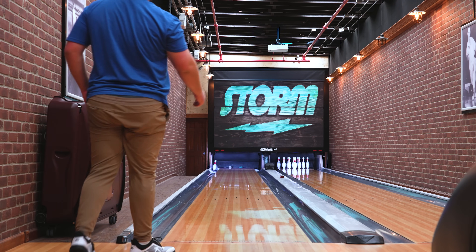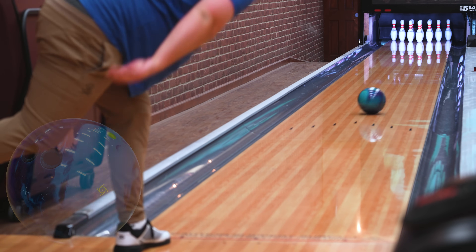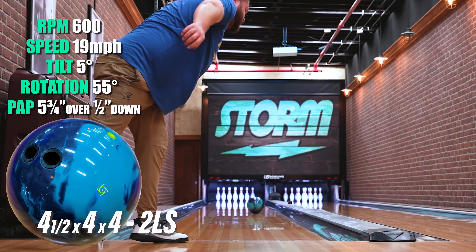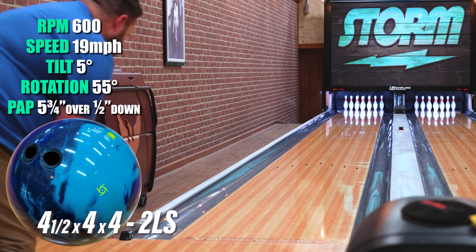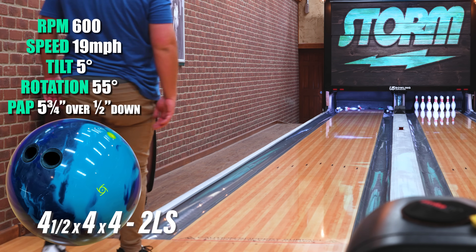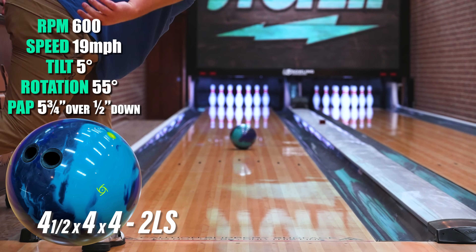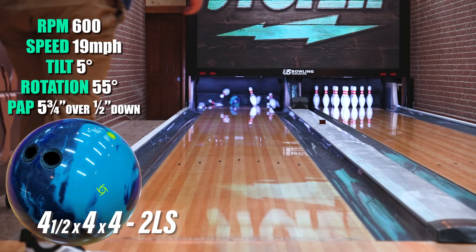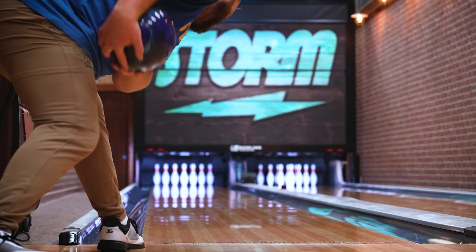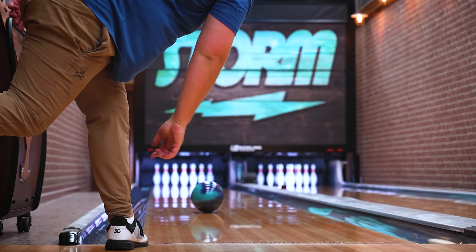Hey Storm Nation, Chayton here. Just threw the Journey for the first time and I put a 4.5 by 4 by 4 layout, which is a slight modification to my stock reactive layout. I'm going to be honest — I don't usually find much use for shiny pearl symmetric balls; they get too clean and twitchy with my rev rate and speed. But combining TX-16 pearl with a higher RG really creates an early, smooth, and predictable shape without getting off line too quickly like a sanded solid.